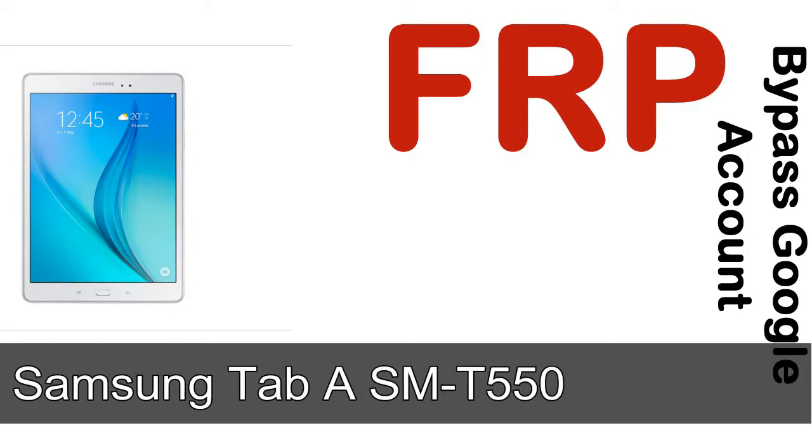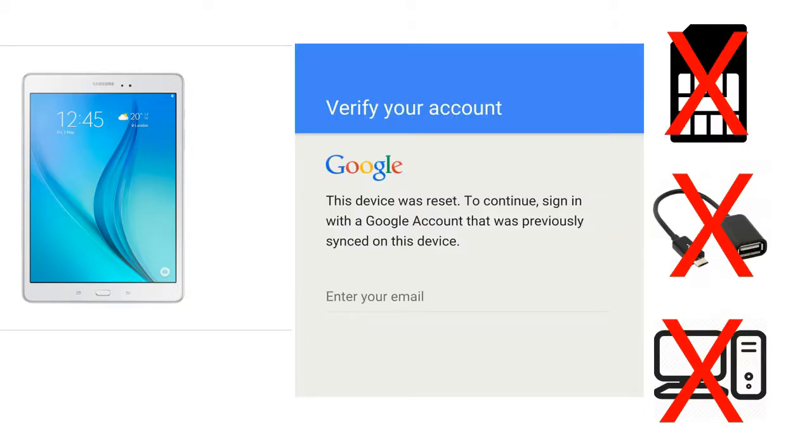Hi guys, Daniel here, welcome to SiddhaDak YouTube channel. Take a look at this complete video. I'll talk to you about how to unlock a Samsung device FRP lock protection — without SIM, without AOD cable, without PC.